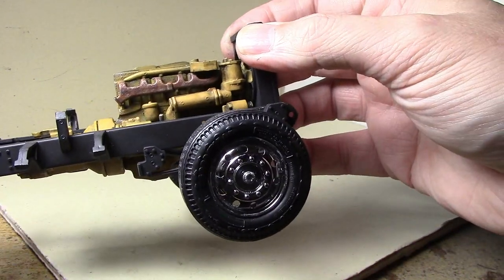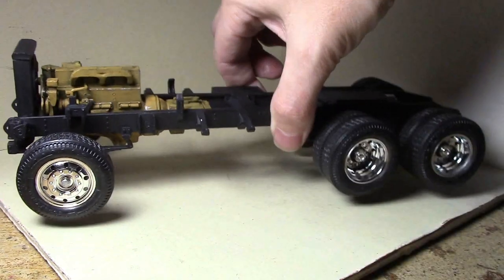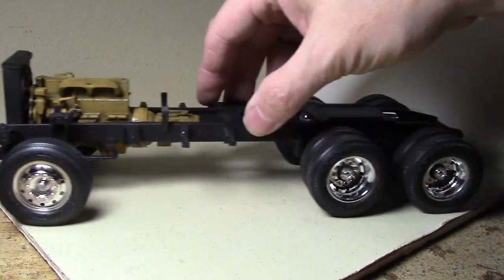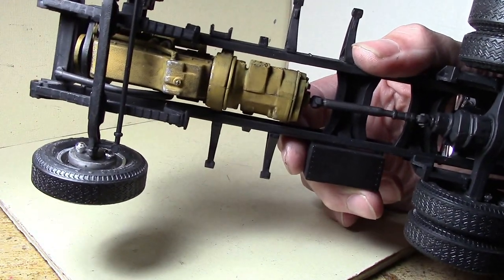I'm pretty happy with the rust effects. Then I got the wheels assembled, which was not an easy project — lots of little bits to clean up, and I had to restore the chrome using Molotov pens after cleaning off the flashing and sprue points. Finally got the wheels attached and they all still roll, so I'm happy about that. I was going to rust up the brake drums, but then I realized you'd never see them, so I didn't bother.